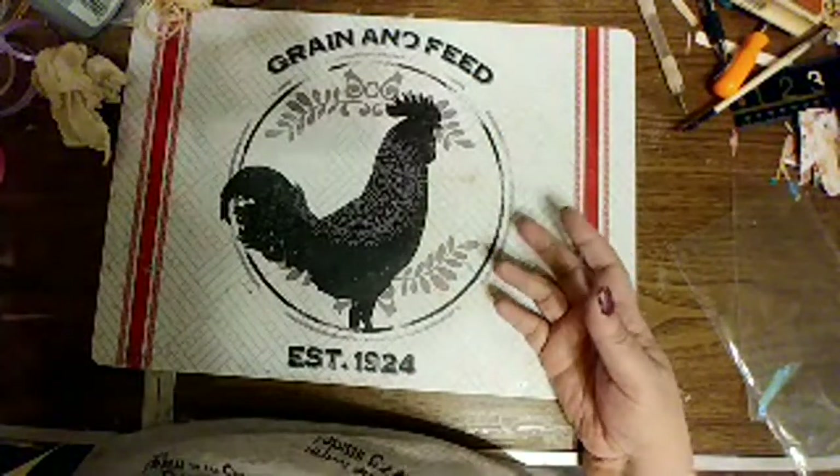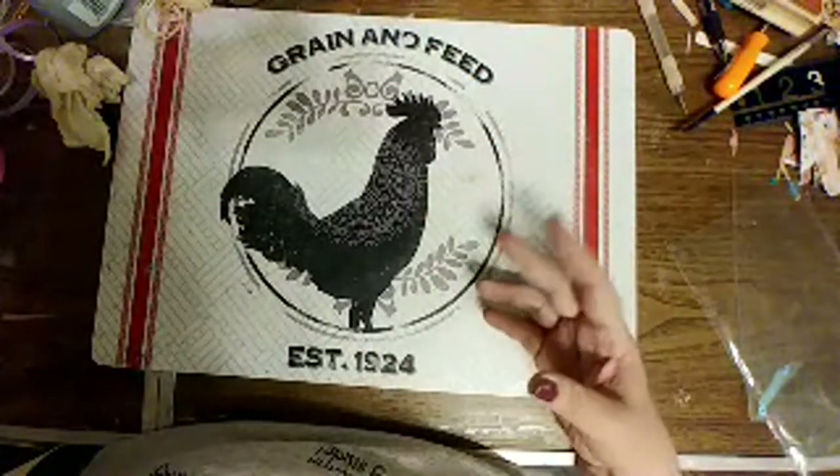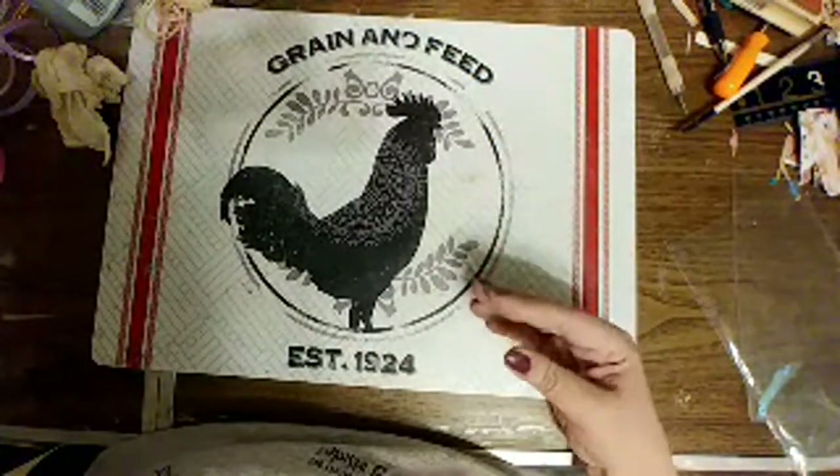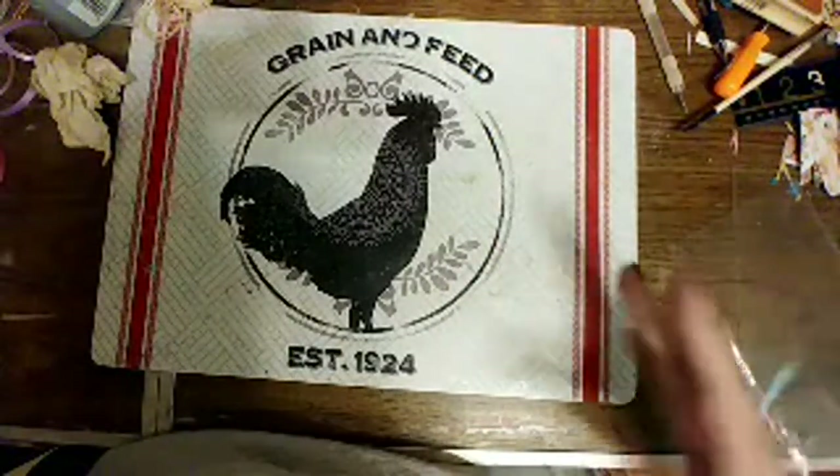Amber wanted to see how I put the lace in. My desk right now — if y'all could see my desk — I've got glittery, I've got bling in different colors, I've got ribbon everywhere. It's a mess, but in order to have access to everything it's all got to be out.